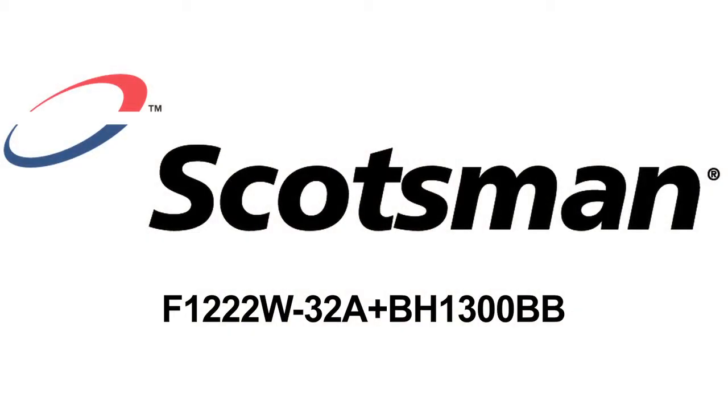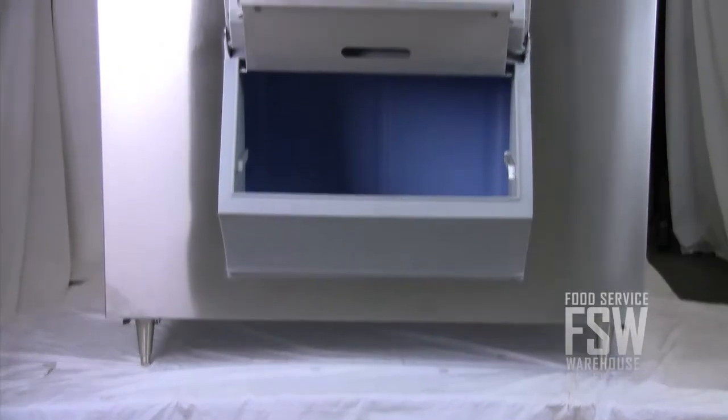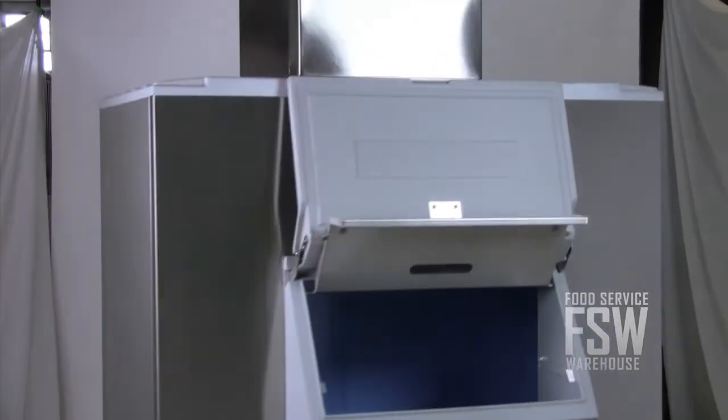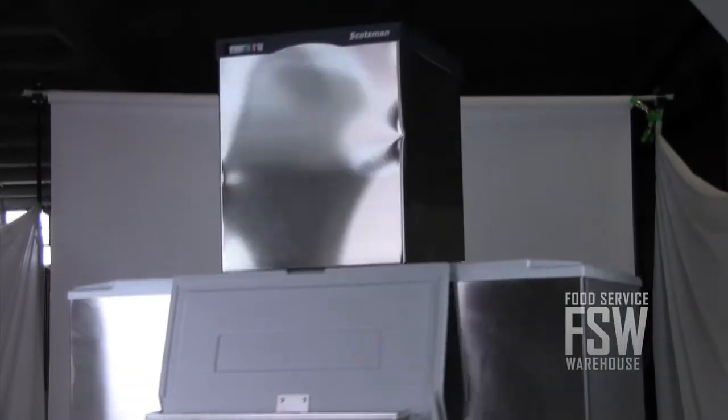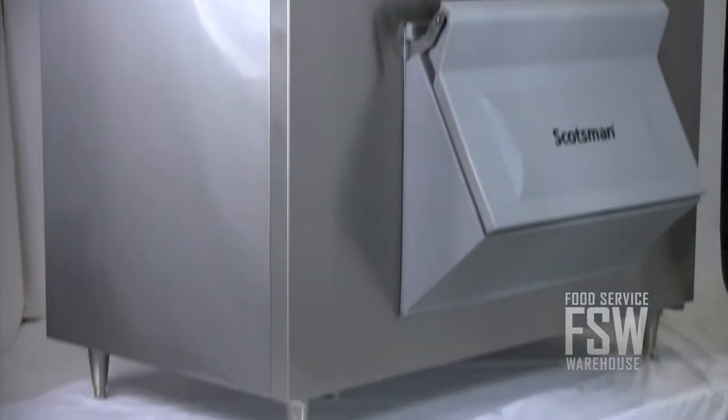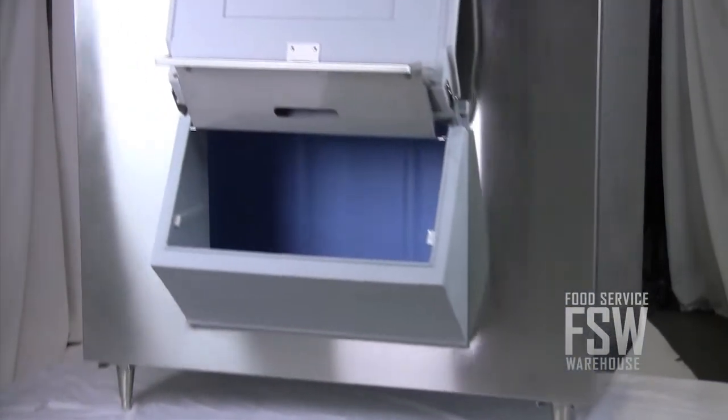Hi, it's Monica with foodservicewarehouse.com. I'm here to talk to you about the Scotsman F1222W32ABH1300BB Ice Machine with Ice Storage Bin. If you need new commercial ice equipment for your grocery store, deli, or restaurant, this combination ice machine and bin are already paired up so you don't need to shop around. This combo unit offers about 1,240 pounds of flake-style ice every day and a storage capacity of about 1,100 pounds.